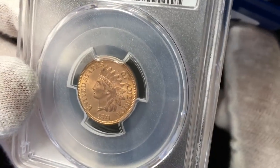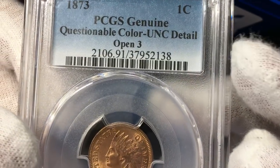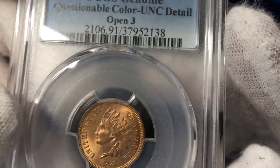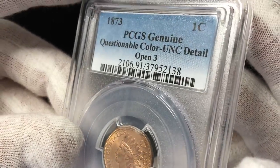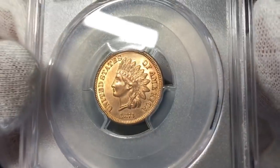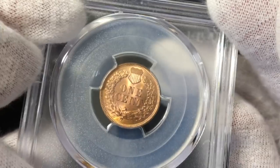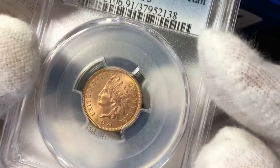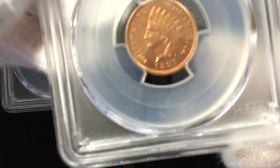It's 1873 Open 3 — questionable color. Real lovely coin, but that's too bad on the color. I still think the color on that coin is really quite nice. Maybe I'll just stop sending pennies in for a while until they decide to start grading the colors a little bit differently. That seems to be an ongoing theme I hear from a lot of you guys on YouTube.